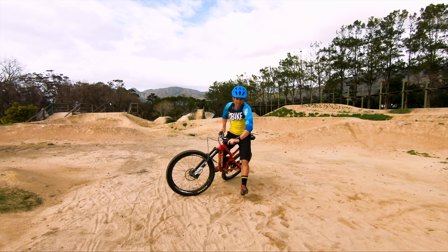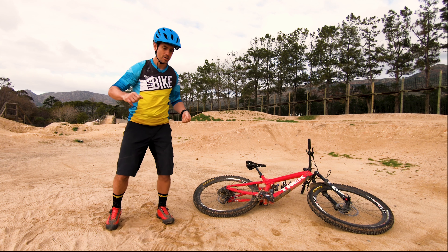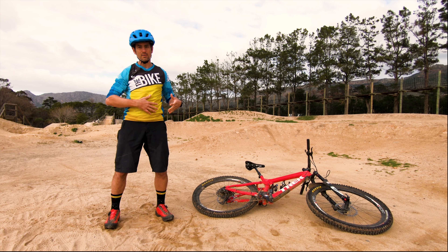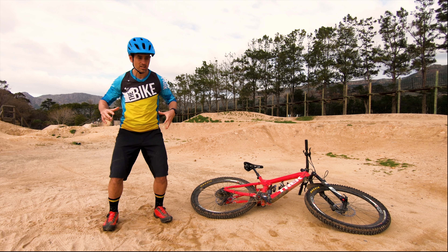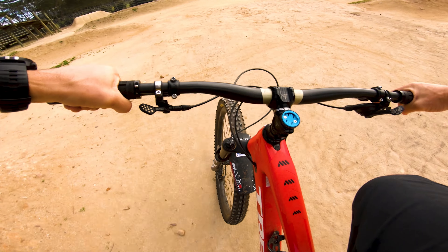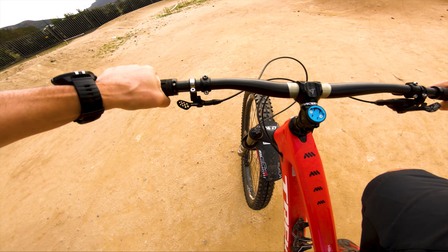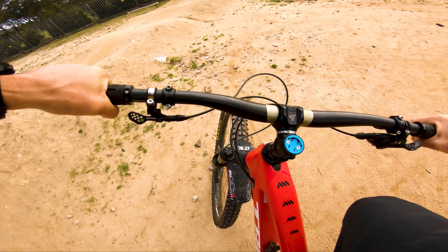As soon as you point your hips in the direction you're going, you're taking the mass of your body and sending it in that direction. It's no good coming into a corner turning your handlebars when the mass of your body is pointing the wrong way. Think of your belly button as a torch — shine your torch to see where you want to go, and the whole mass of your body follows in that direction. That's the fundamental basis of cornering.